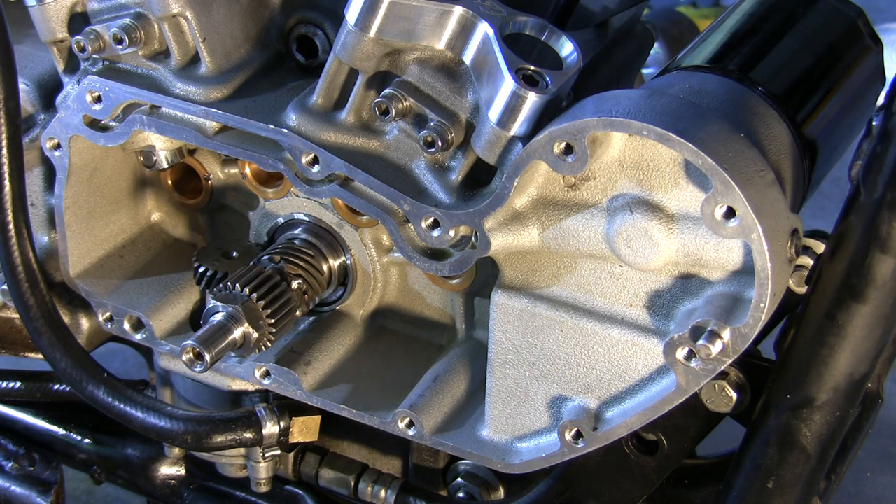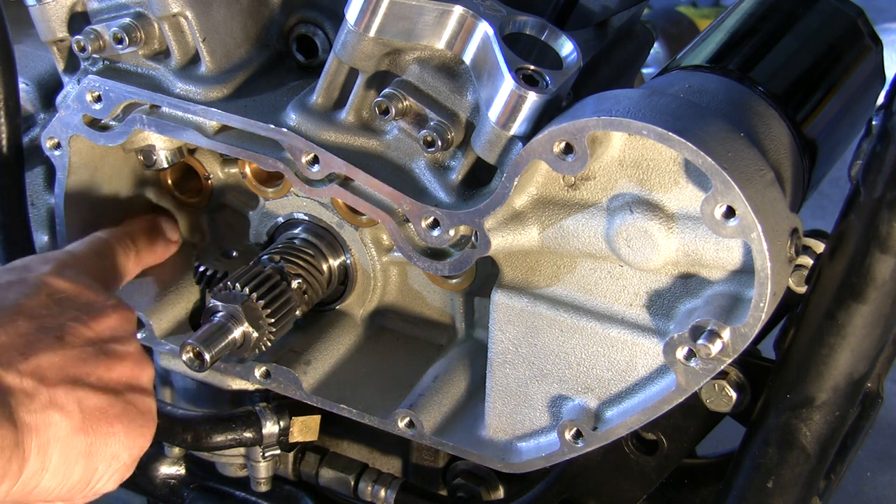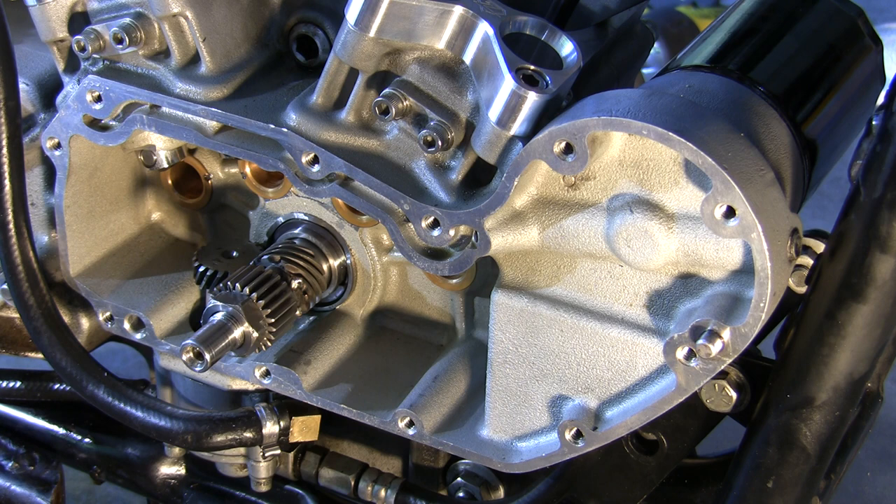Hello HD Racing fans. I'm getting ready to put in the cams in my 1275 Sportster XL motor, so I thought I'd make a quick little video of it — try to explain to you a little bit how the cams go back in. This motor is a 1275 Hammer motor. It's a race-only motor.